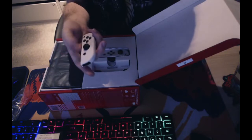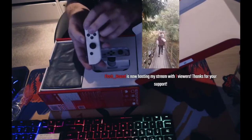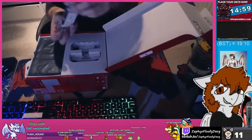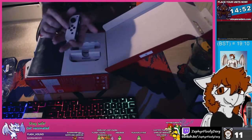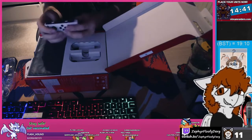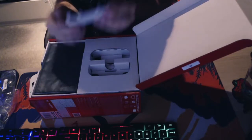The right Joy-Con has the home button, control stick, and the action buttons A, B, X, Y, plus the Plus button which acts as Start in most games. It also has two shoulder buttons, so you can actually play a lot of games with just one Joy-Con. The left Joy-Con has the control stick, directional buttons, the Minus button, and two smaller shoulder buttons on the inside. There's also a sync button for connecting to your device.